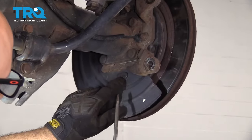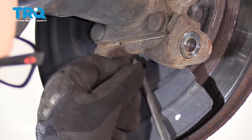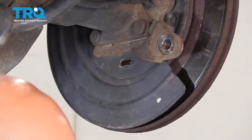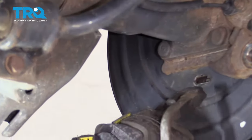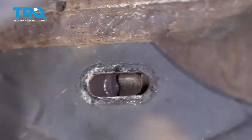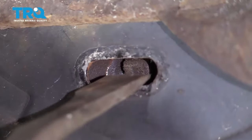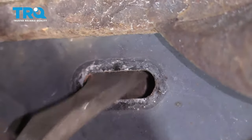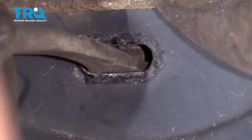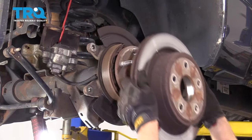On the backing shield, there's a little window right here with a rubber grommet — just take a screwdriver and take that off. On the passenger side this is on the bottom; on the driver's side, it's on the top. There's a little star wheel adjuster in there. You can take a screwdriver or a brake spoon and turn the wheel up to tighten it. Then grab the rotor and slide it right off.